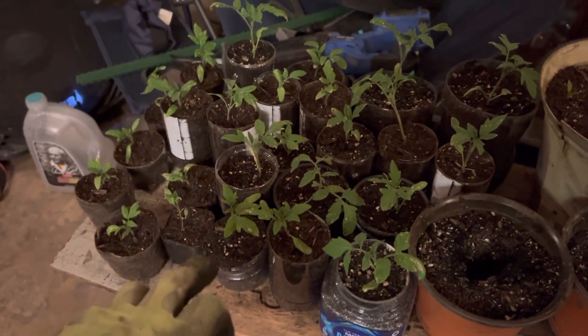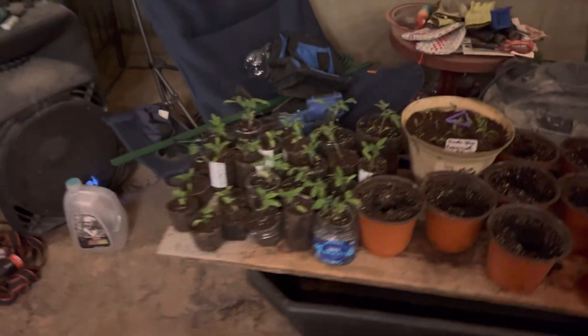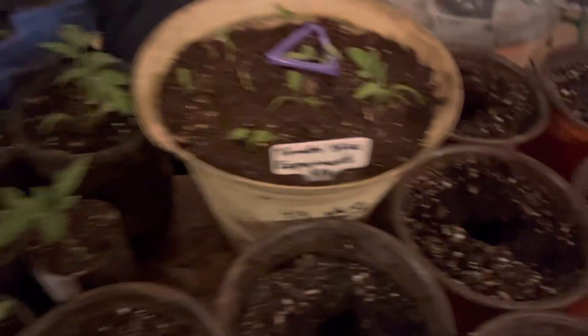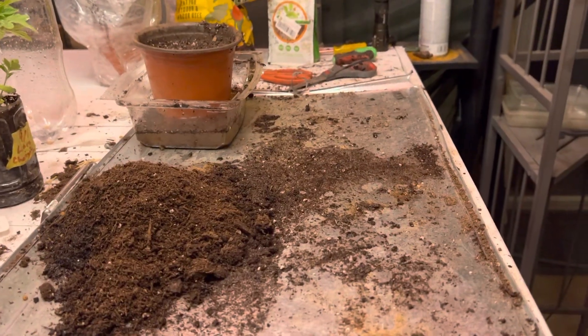If you saw my other video, this is the tomato slice method — I cut a bottle about right there where my thumb is, put a slice of tomato in there, covered it with soil, watered it, and I came out with 35 seedlings. I separated these yesterday at about the same time, so 24 hours and they're all doing really good. The little ones I broke a couple of them died, but not bad for 35. We'll see if they produce tomatoes — just a little test experiment.